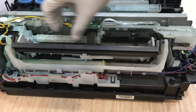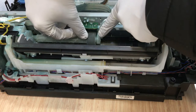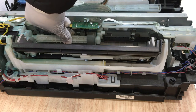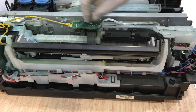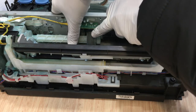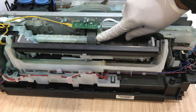You can check it from here — if the drive push is moving comfortably clockwise and anti-clockwise, then it's alright. If it's not moving properly, that may be the cause of error P03.